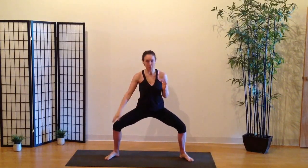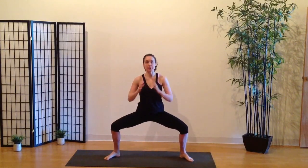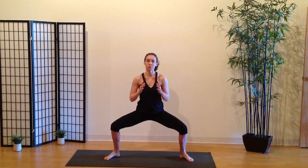Then you step the right leg back into a horse stance — it's a variation because the toes are turned out. You're sitting down, hands are still on the chest, hands are soft, shoulders relax.